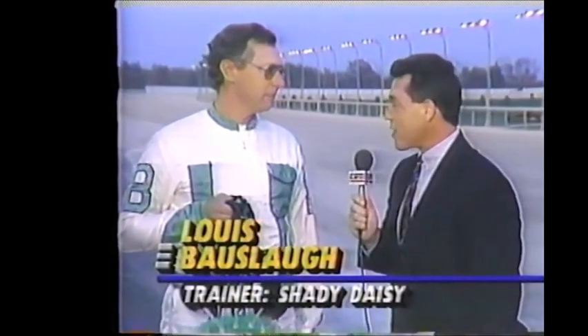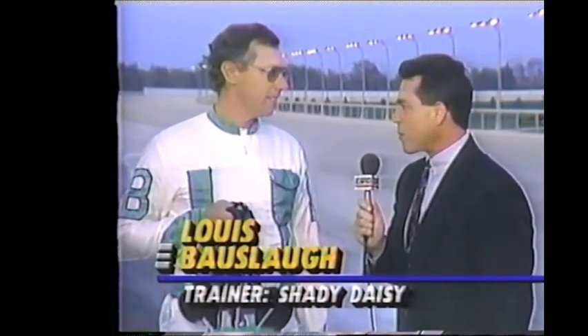Lou, anybody that's seen your mare race has had to wonder just what that contraption is across her face. It makes it look a little bit like the grand lady herself, the Statue of Liberty. What exactly are we looking at here?